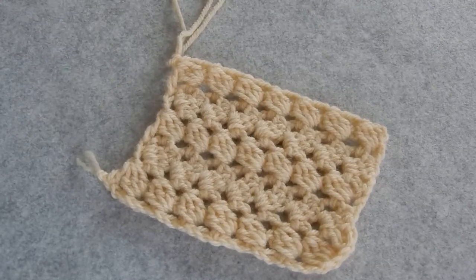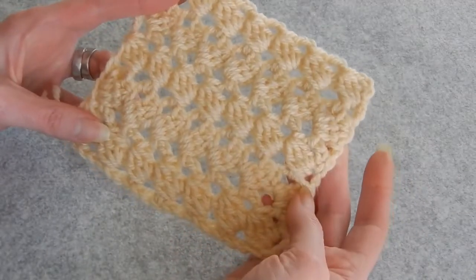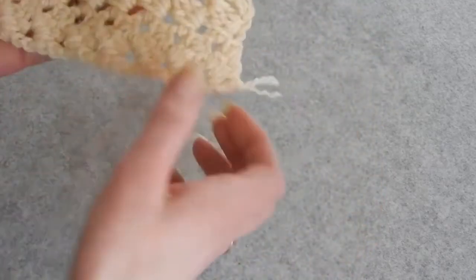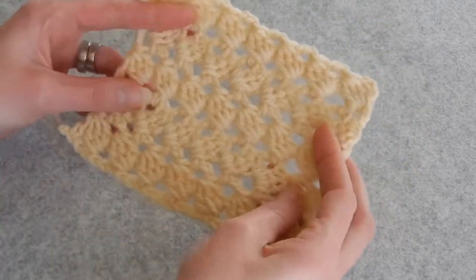Hello and welcome to my channel. In this tutorial we're going to learn to do this stitch. You can make blankets, scarves, whatever you like to do. It's nice, it's reversible. I think for a spring blanket or an autumn blanket it's really nice.